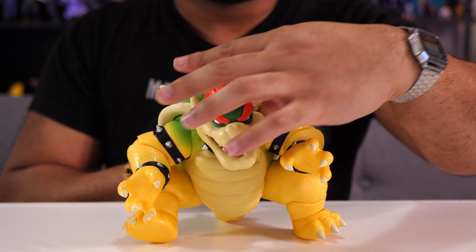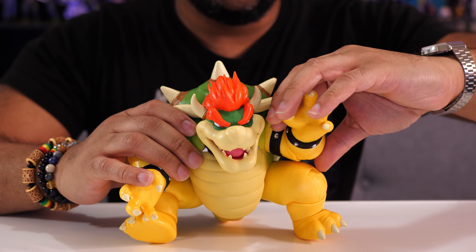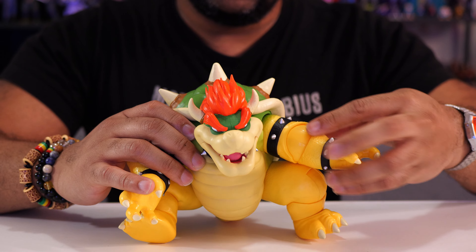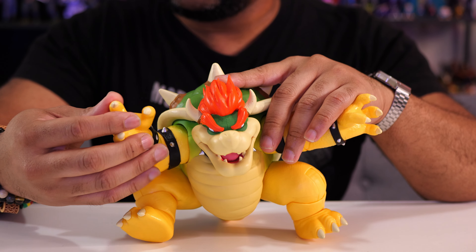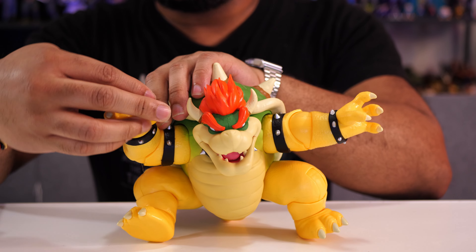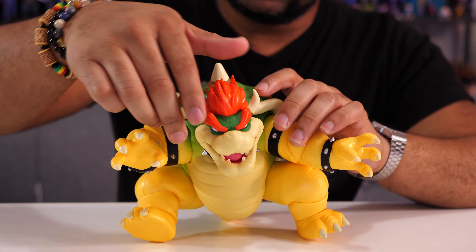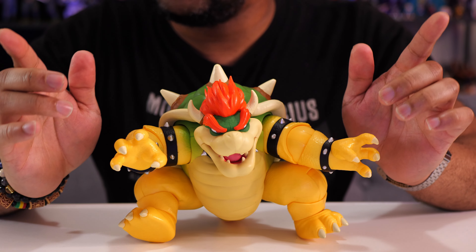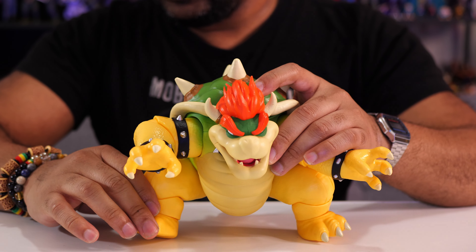As far as Bowser's articulation, like I said, not much. Those arms go up and the elbow bends — that's kind of it. The arm can just sort of rotate slightly, moving it in and out, but not a whole lot. It's the same thing on both hands — you can twist the wrist, but you can't tilt the wrist. You also can't move his head. His head is just going to be like this. I've tried, it's not moving, and I don't want to force it because I don't want to break anything.